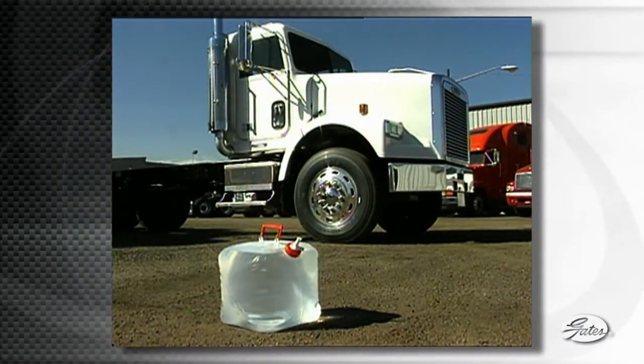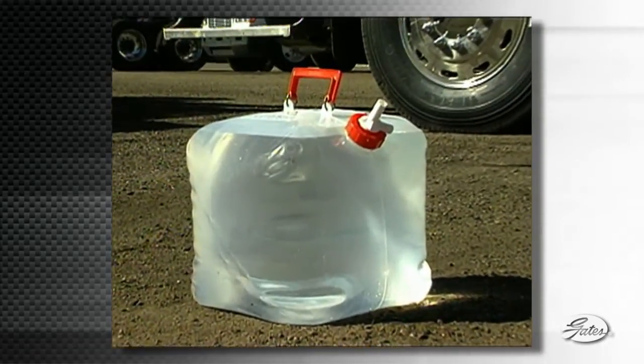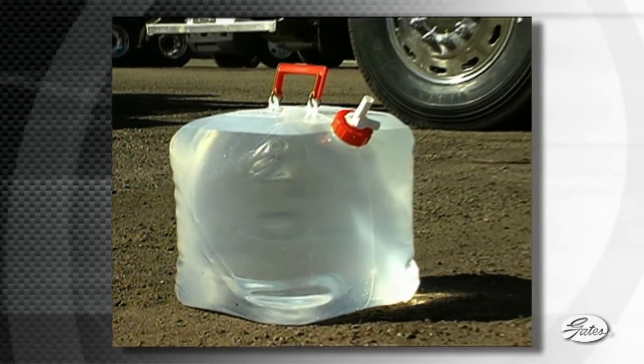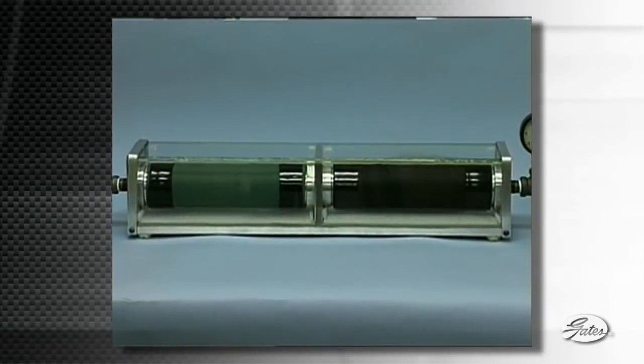Tests show that a typical Class 8 truck operating at 210 degrees Fahrenheit with a two shift per day driving cycle would lose almost five gallons of water each year through silicone hose. This compares with water loss of about a quart per year using Gates Green Stripe Hose.